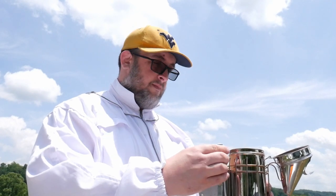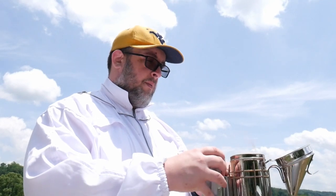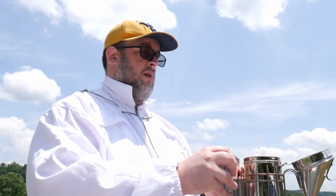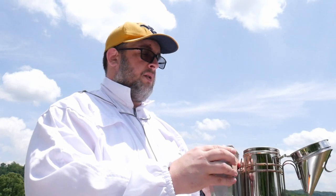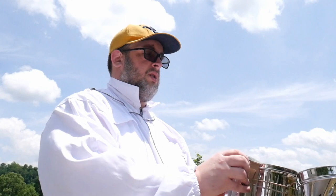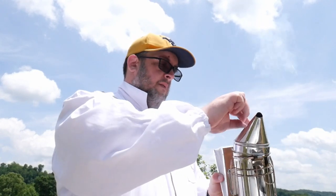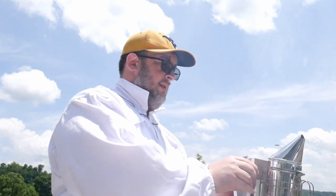Again, I'm a brand new beekeeper — I honestly have no idea what I'm doing right now. I've done a lot of reading and I've got a couple people who have offered to be my mentor for this. So if I run into any trouble with the hive, I've got people I can very quickly and immediately call.